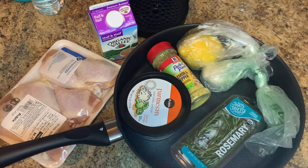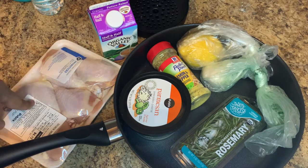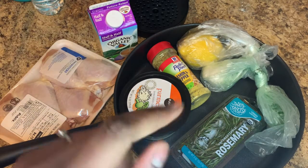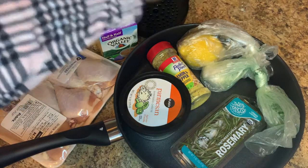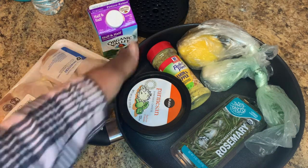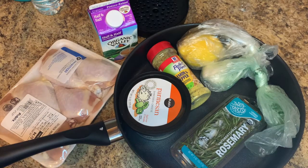I've got the oven preheated and the stove warming up. I also got a new pan — I usually use cast iron but today I'm using stainless steel. On the counter I have our ingredients: six chicken legs, half and half, fresh parmesan, lemon pepper, lemon, garlic, rosemary for flavor, and a couple more seasonings. This is my new pan!